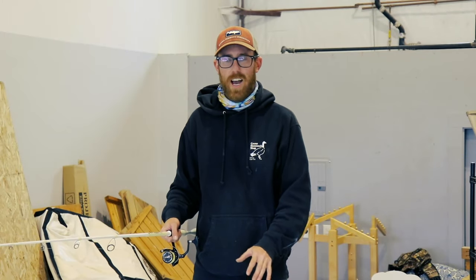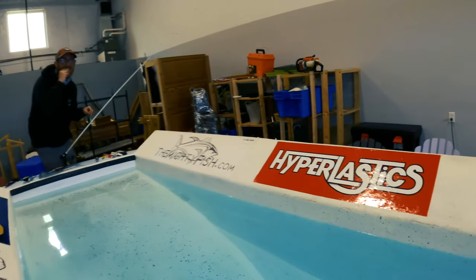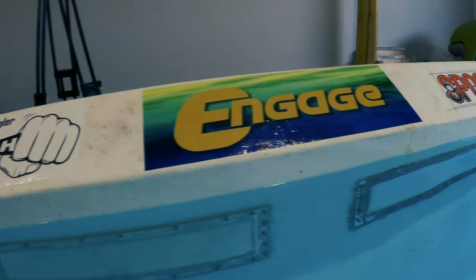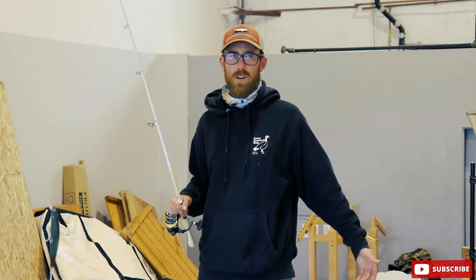We pulled the casting tank out. I was missing it this year with no shows. First video here is going to be probably my favorite, very close to my heart. As you can see, I already have the wounded soldier on, ready to go. We're going to do minnow wars today.